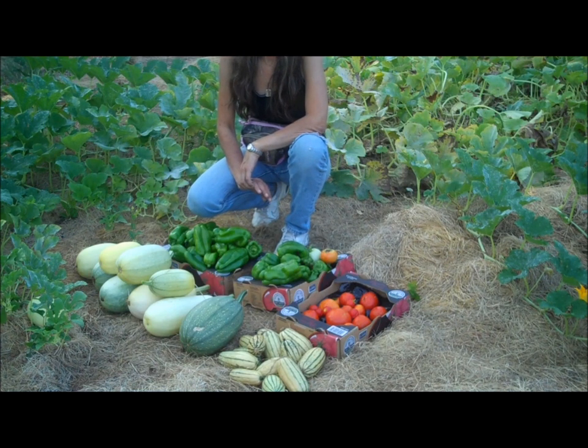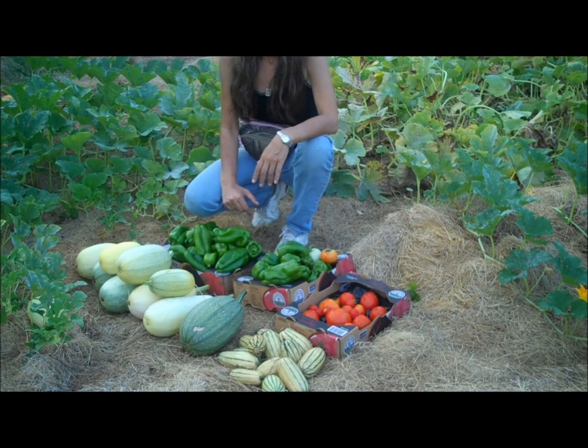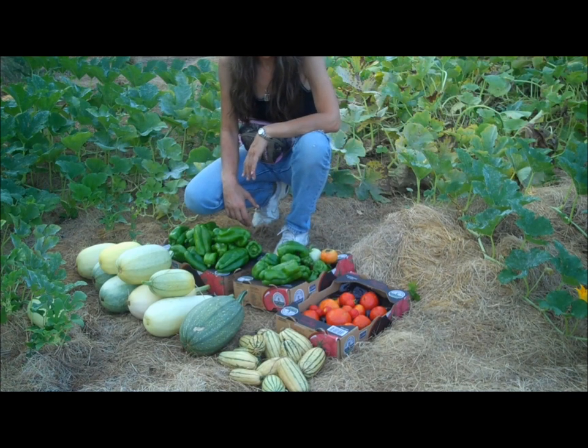Hello, fellow YouTubers. Bear Prepper here. This is a two-week harvest. As you know, I only come out here every two weeks.